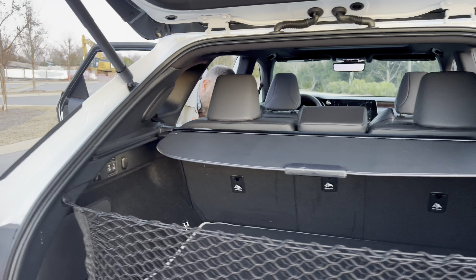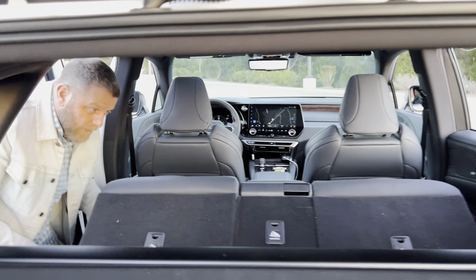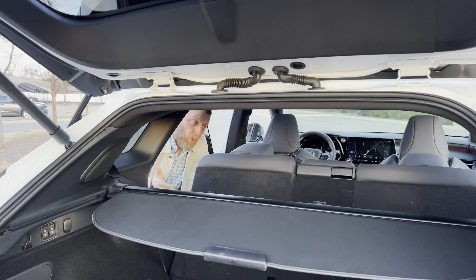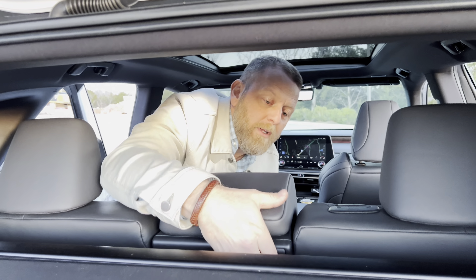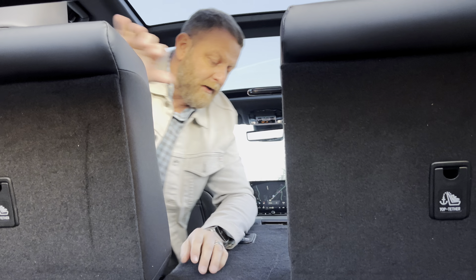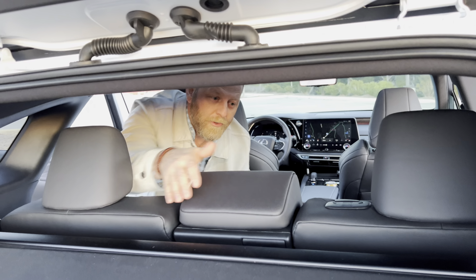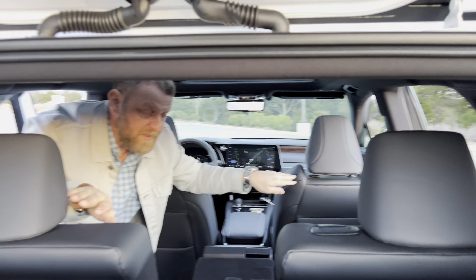When the seats go down these fold up — and they go up automatically, you don't have to hold them. There's also a pass-through armrest with storage and cup holder. I like the side windows for added visibility. Even at the front of the car, you can see the triangle cut-out windows which give more visibility while driving.